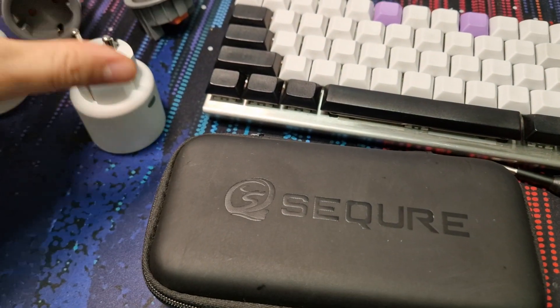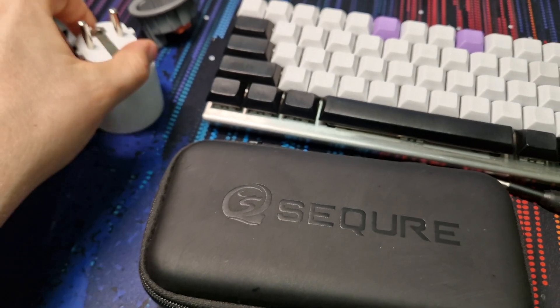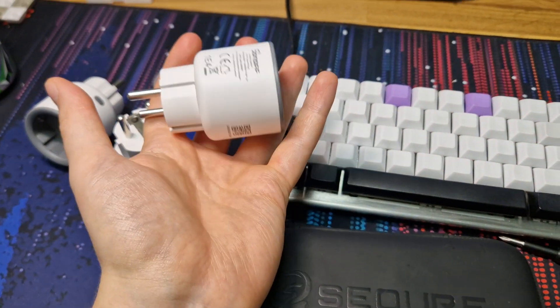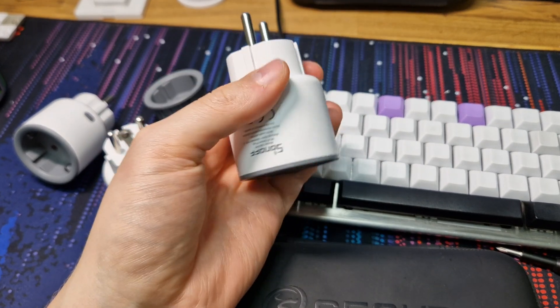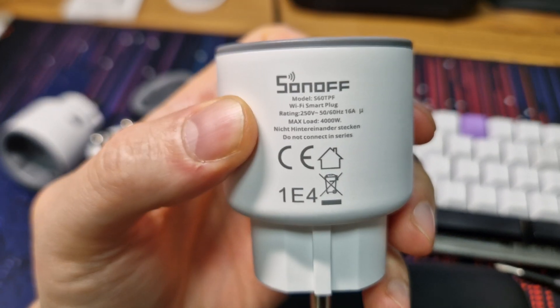This is a quick video on how to take apart and flash the Sonoff S60s. I got a few of these a while ago because they looked interesting. They're a very attractive small plug with quite a high current handling capacity — 16 amps. It's the Sonoff S60 TPF.